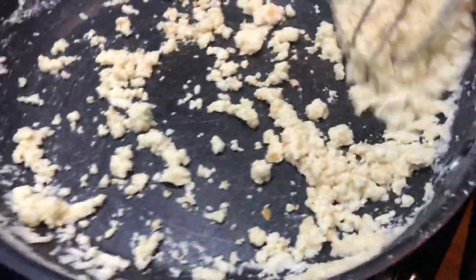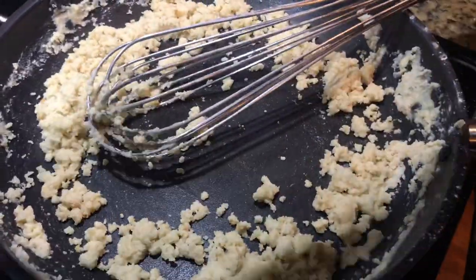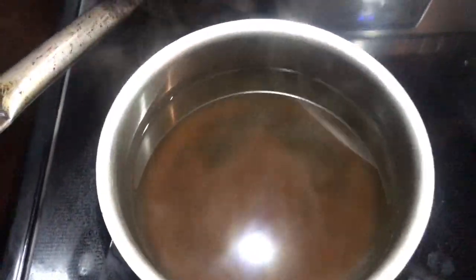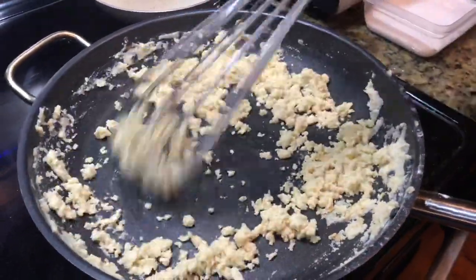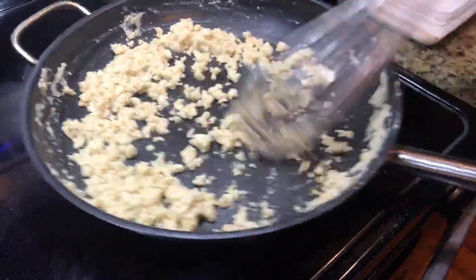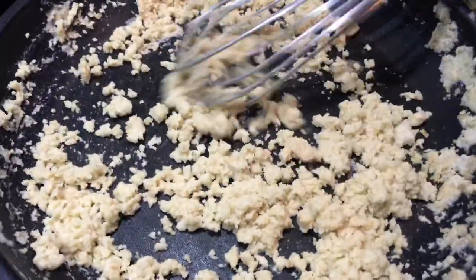Étouffée means kind of like smothered, so we're going to make this smothered rice dish. I've already cooked some rice, so have that warm sitting on the fire. Here is going to be the base for the étouffée — that's a nice shrimp stock made the other day. We're going to use that to thicken up the sauce. That's going to be the base for the sauce — usually a seafood stock. I can smell that roux now. The flour is starting to cook and get toasted.